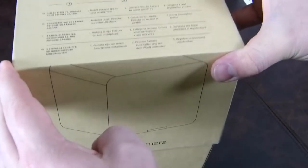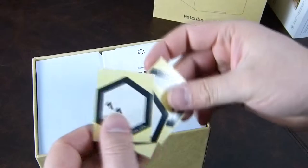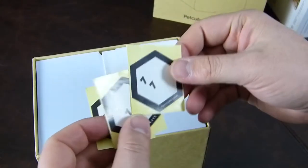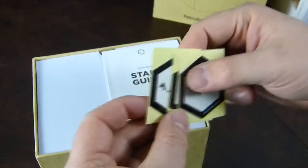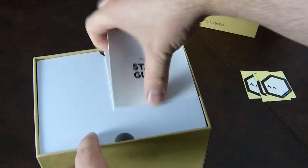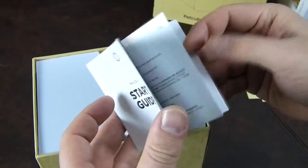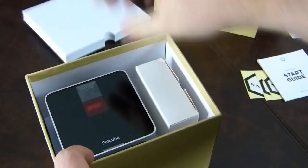So let's have a look at it first. Okay, so we have a few little stickers — this might be augmented reality or something. There's a start guide on the top which appears to be quite full, and it's all in English.